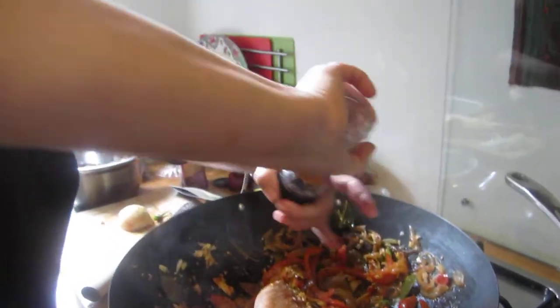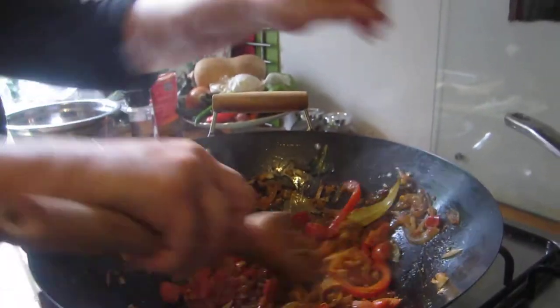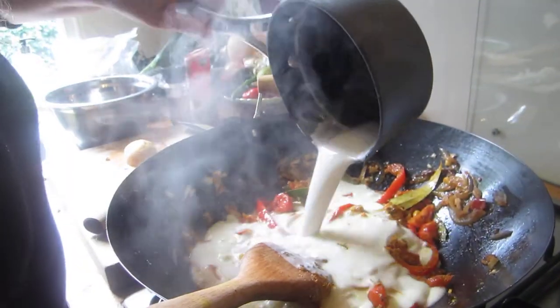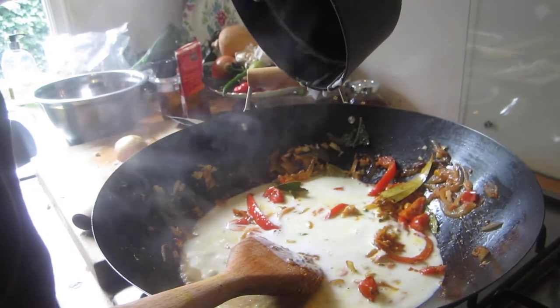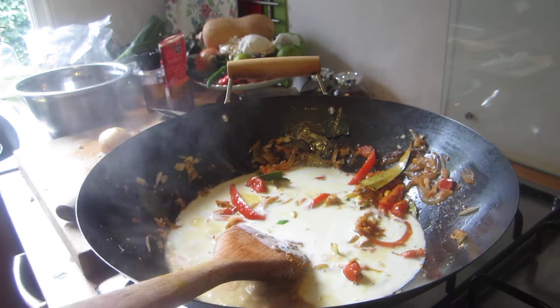Now freshly ground pepper — nothing like it. And coconut oil. Look at this heat — perfect.